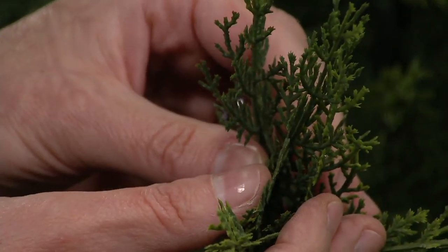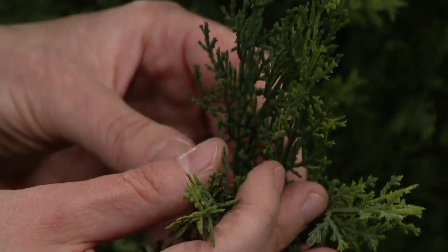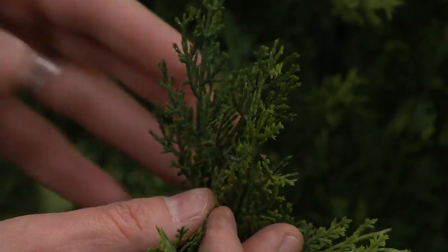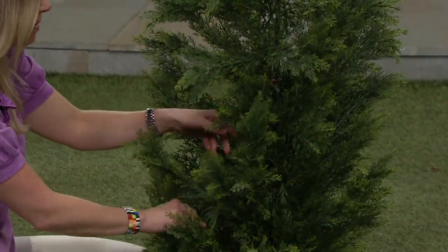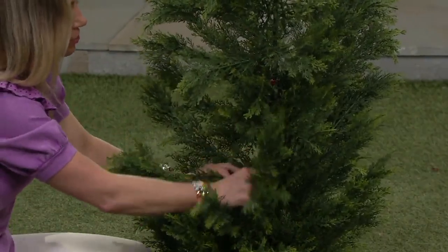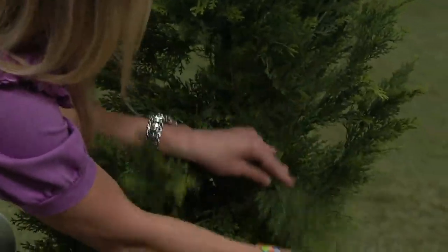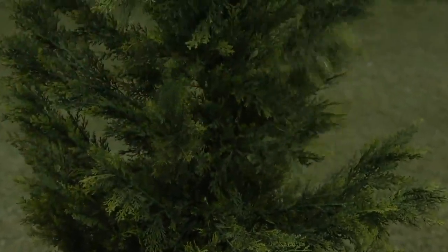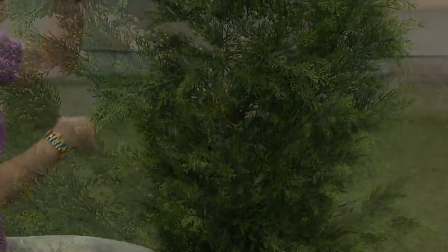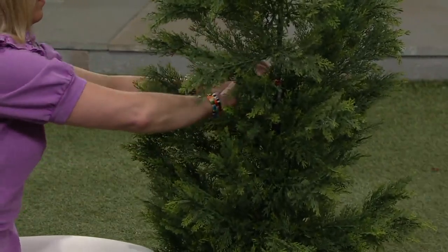We're going to get a nice close-up shot of the tips, the greenery, the coloring. I love that it looks like there's new baby growth on the inside of the tree — not just to fill it out but to make it look more realistic. And I love that we don't have to baby it. You can get in here and move these branches to help fill it out and give it the look you need, especially if you're trying to cover something like a utility box on the side of the house.